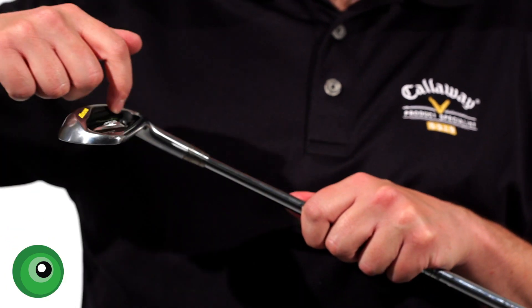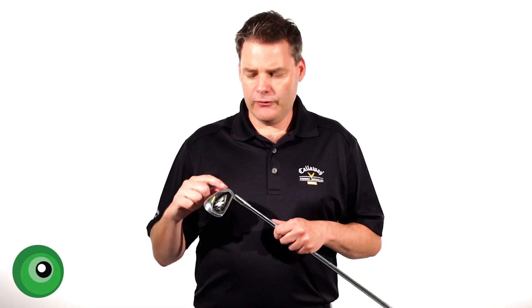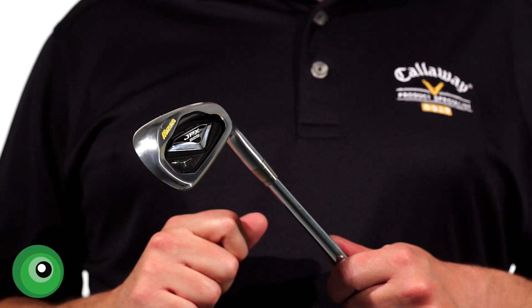If we look at the back here, you'll see that Mizuno have got this CNC cavity pocket. Now what they claim is that on the 4-7 iron, it's much easier to launch the ball and it's also much more forgiving.